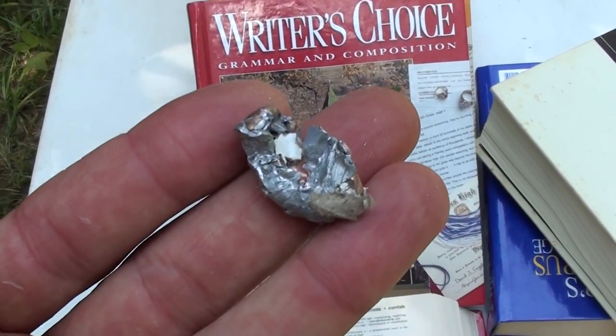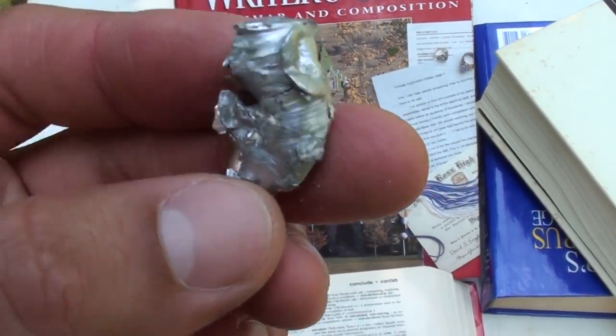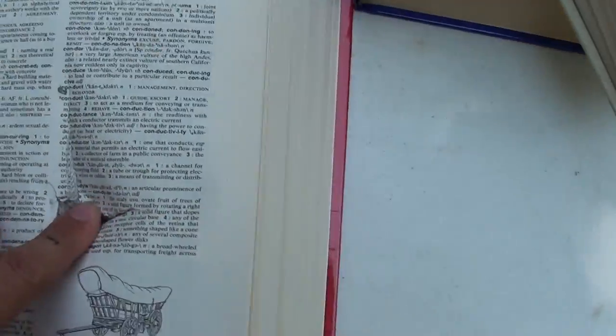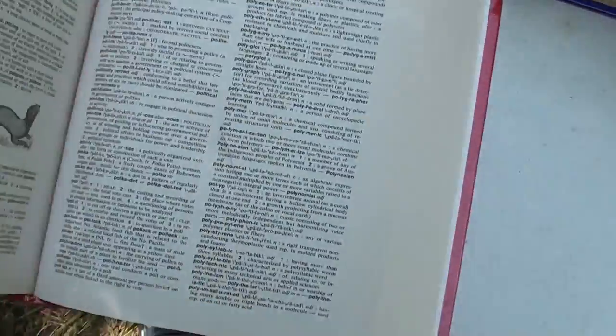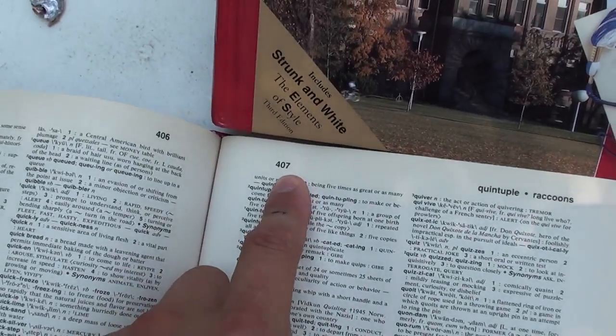That's not bad. We got the bullet out right here at page 103, but we ripped pages all the way to about page 407.